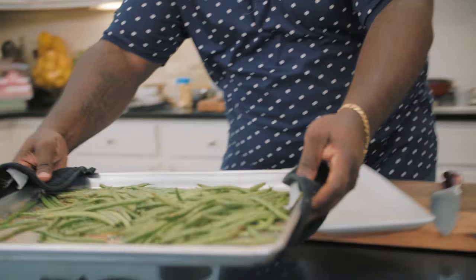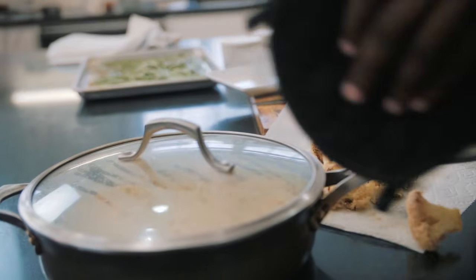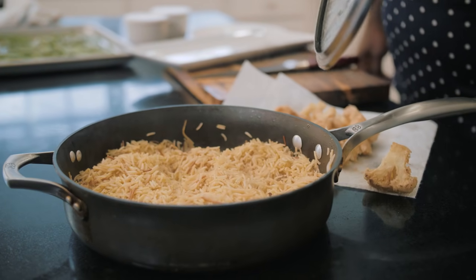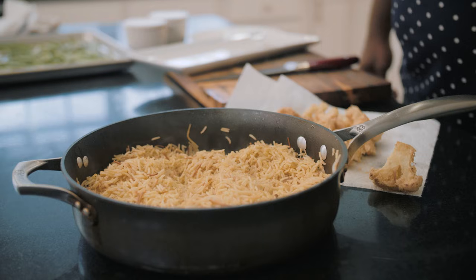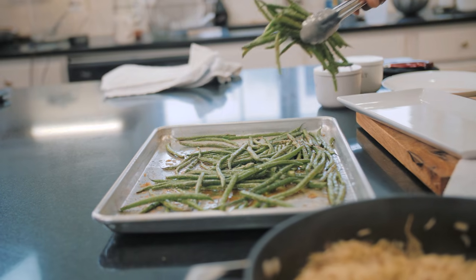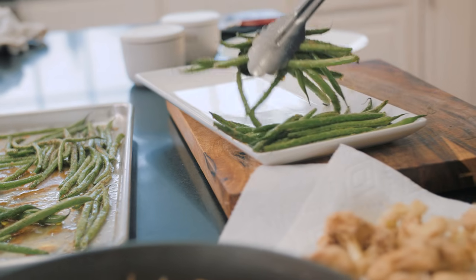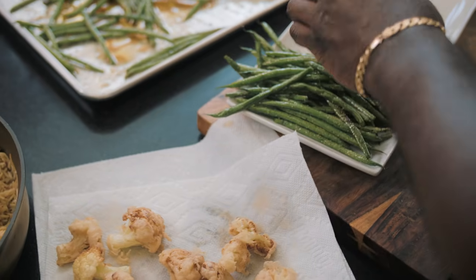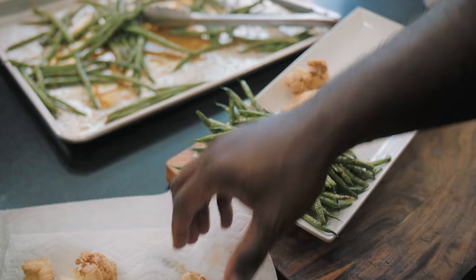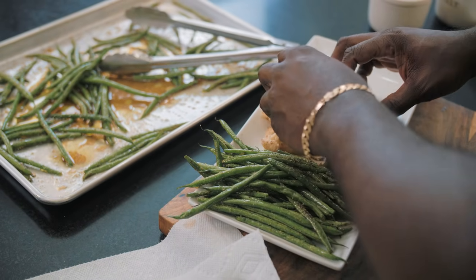The rice pilaf was so simple to make. Our green beans can come out of the oven as well — look at that, perfectly cooked. Here is that wonderful rice pilaf that's ready to go. Here's how we put it all together for the most amazing presentation: I'm gonna grab some of the green beans and put them on one side of the plate, then carefully place the cauliflower right in the middle. It's crispy and crunchy the way it's supposed to be.